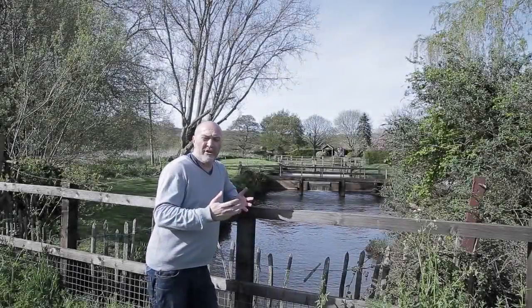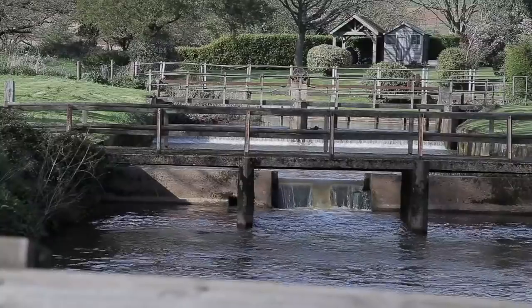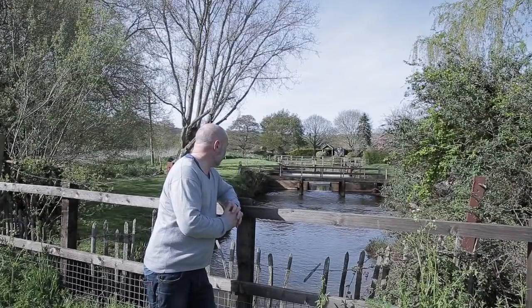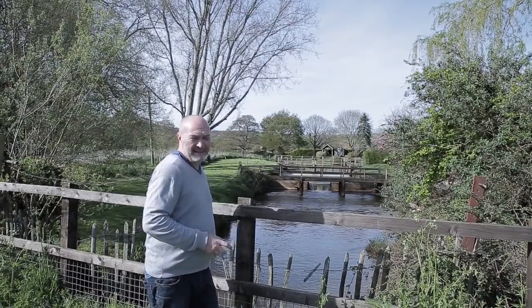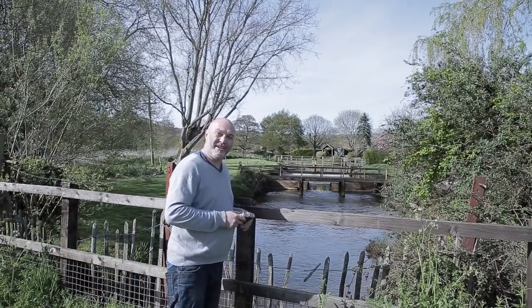I've got one more photograph to take and then it's back to the darkroom for some developing. I'm going to use this scene here - this is the old mill near where I live with a nice little waterfall. Let's get the camera out of my pocket and get a shot to see how it looks.